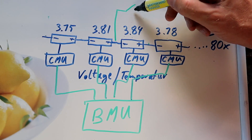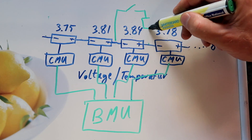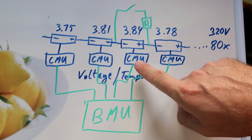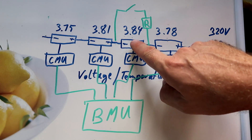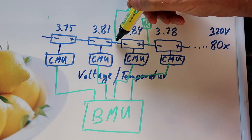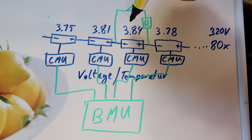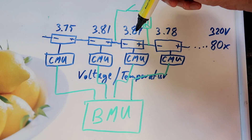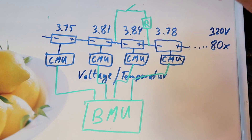So all manufacturers of electric vehicles are using passive balancing systems at the moment. Passive balancing consists of a switch and a resistor — and that's it. If the cell monitoring unit discovers a cell with a high voltage, it closes a switch and basically discharges that cell over a resistor, which transforms the energy into heat and lowers the voltage in that particular cell until the target voltage is reached.